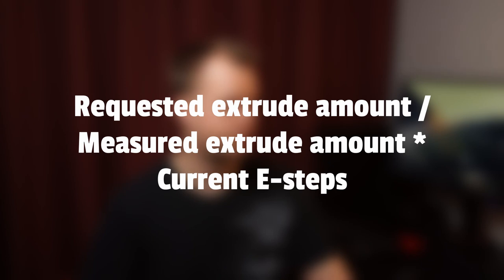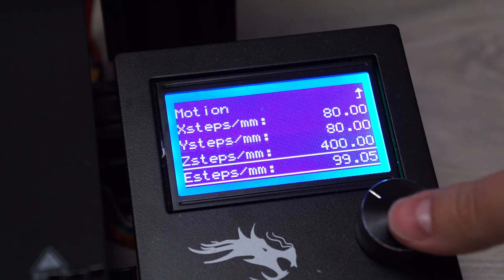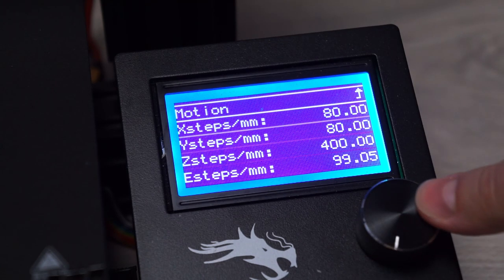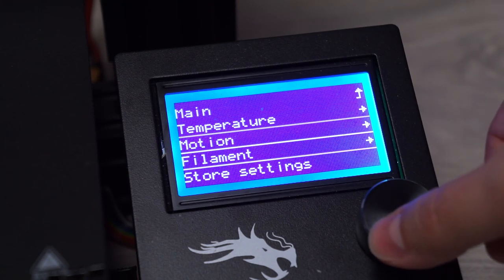We'll use the average of our two filaments for the calculation: 90 divided by 84.5, multiplied by 93 — our current E-steps. We get 99.05 and we'll punch that in to our printer. Remember to store the settings so we don't lose them when we shut down the printer.